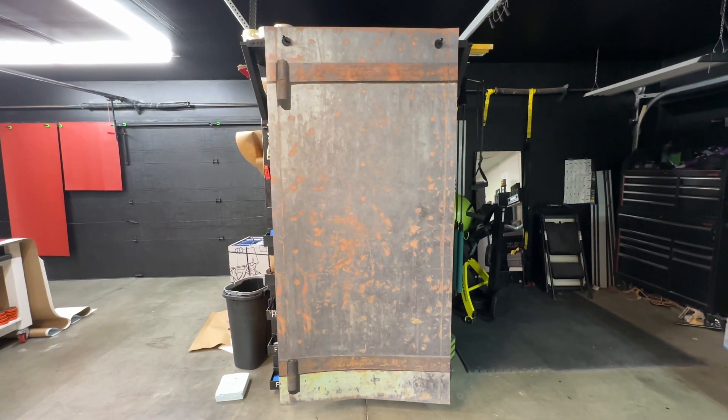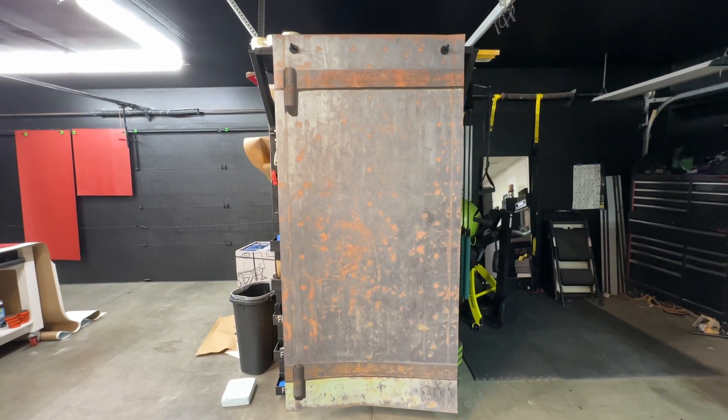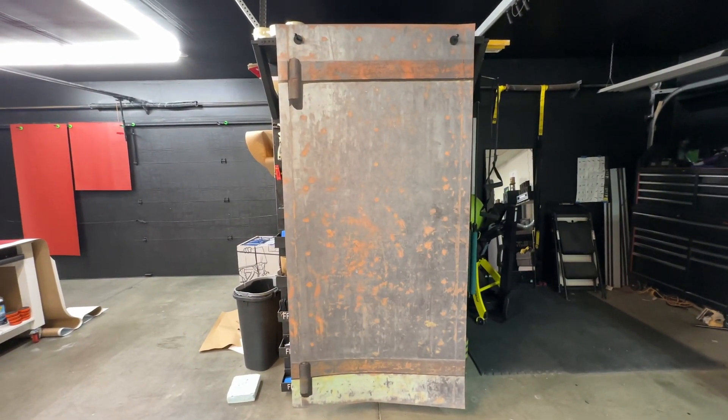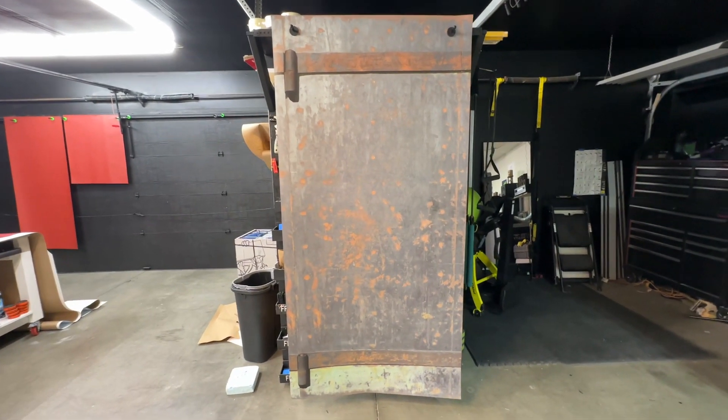What you've seen right here is actually a door wrap. You can change the look of your door and make it look fun and unique — something different — just by wrapping it. This one is called the old rustic metal door wrap. You can go to the rmwraps.com website, go to our door wraps and then go under metal door wraps.